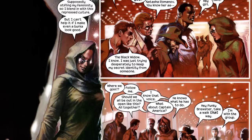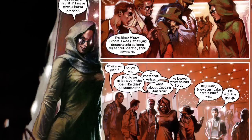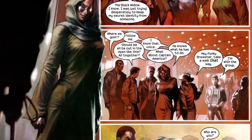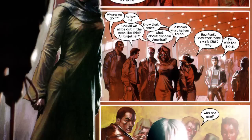Once Nick Fury learns what Lucia von Bartos is doing, he assembles a team composed of Natasha Romanoff, Captain America, Spider-Man, Wolverine, Daisy Johnson, and Daredevil to infiltrate Latveria and kill Lucia von Bartos entirely. But throughout this entire conflict, Daisy Johnson doesn't actually appear until issue number two.